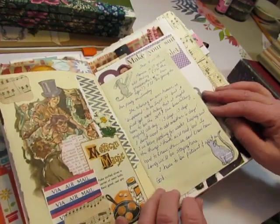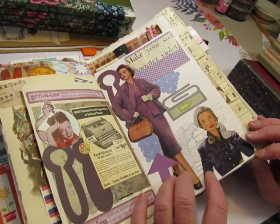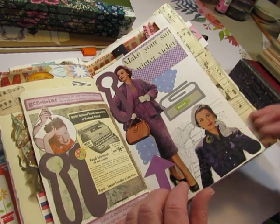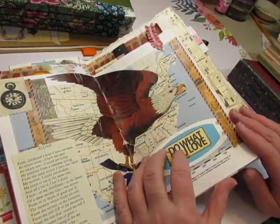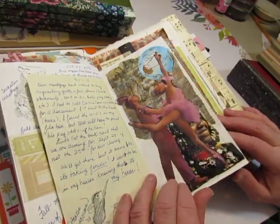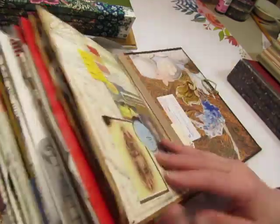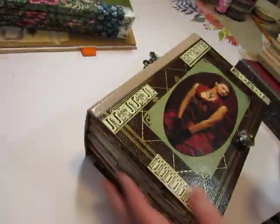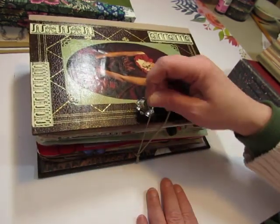This one I did journaling in — I don't normally. This was my first one. I don't normally do journaling too much in them now. I would glue something down and then glue something on another page, and then the next time I had a session, I would add something to the pages. When I thought they were done, they were done. You can see it's pretty full and it's really fun to look at — it's stretched to its limit.